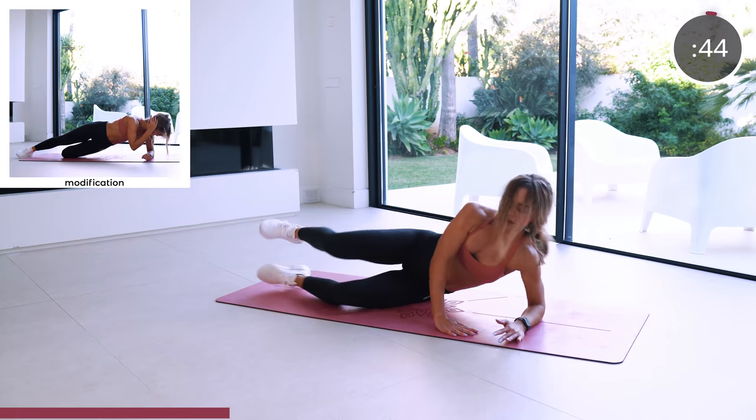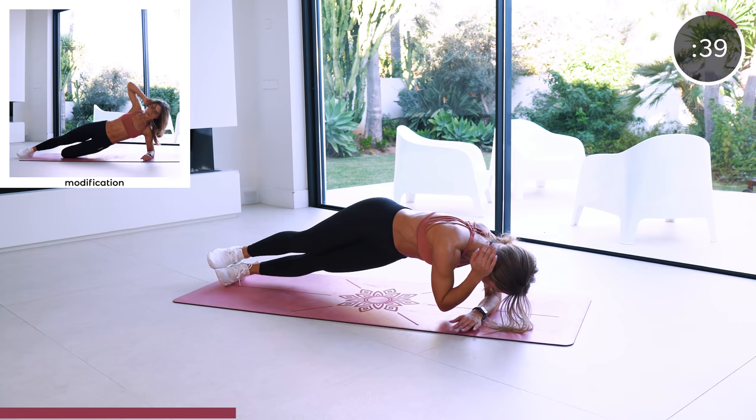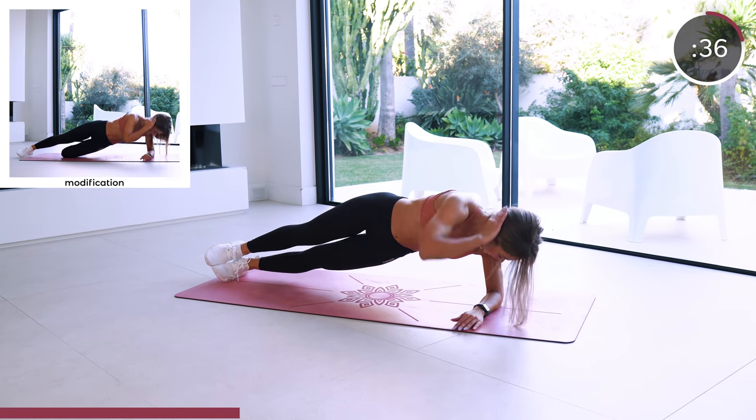Moving into a side plank oblique crunch. Your feet are stacked, your shoulders on top of your elbow. Focus on squeezing those obliques.